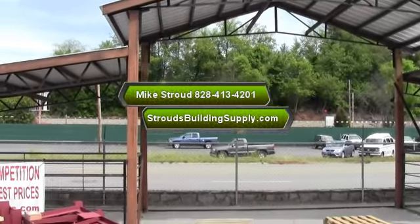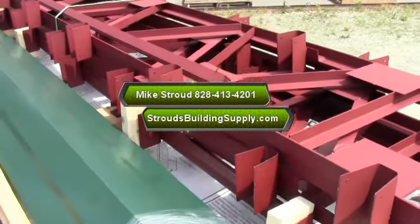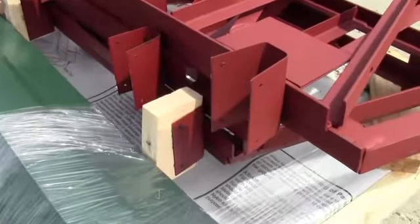Hey everybody, this is Mike Stroud with Stroud's Building Supply and Steel Trusses. I just got an order for a customer up in New Hampshire. We love all our northern friends — they're loving our trusses.